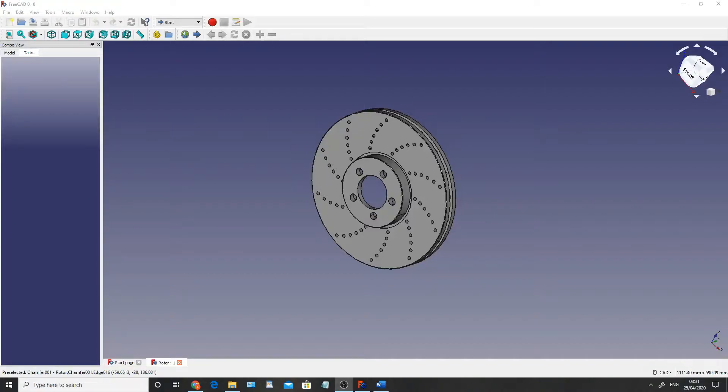Hello and welcome to another free CAD tutorial where today I'm going to be showing you how to create this disc brake rotor. The disc brake rotor is a very crucial part of the disc brake assembly and it's also very crucial if you're ever planning on stopping in your car. So let's jump into it.